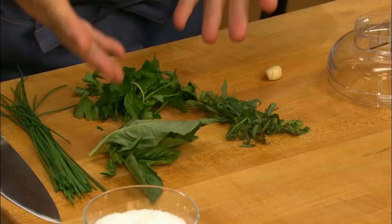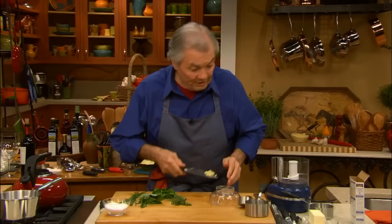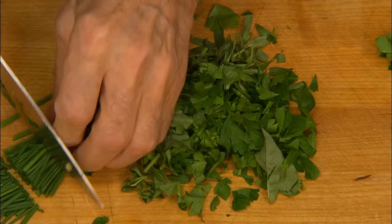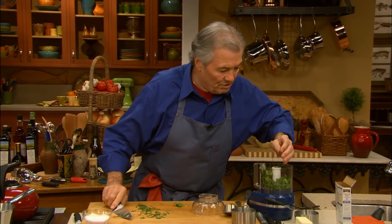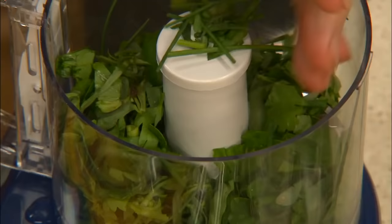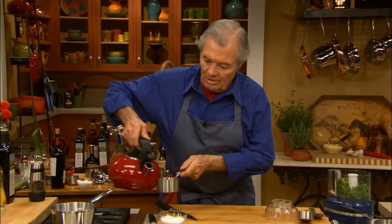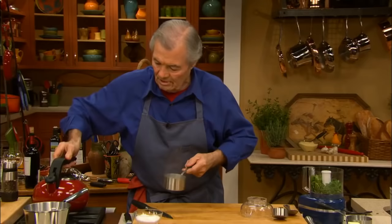I'm going to make a green couscous now. I have four different types of herbs: basil, tarragon, parsley, chives, and a small clove of garlic. You can use other herbs, of course. I'm going to put that into a mini chopper to make practically a green liquid. I'm using instant couscous, which is much faster to cook. I'm going to liquefy the herbs with some of the water — a cup of couscous takes a cup of water — so I'll put close to half a cup here to help liquefy this.